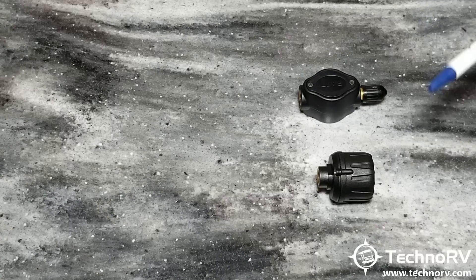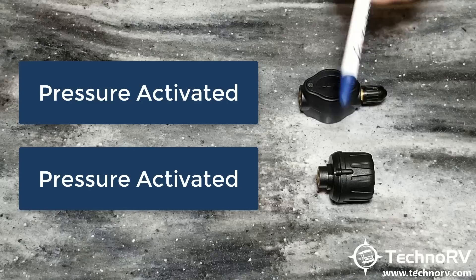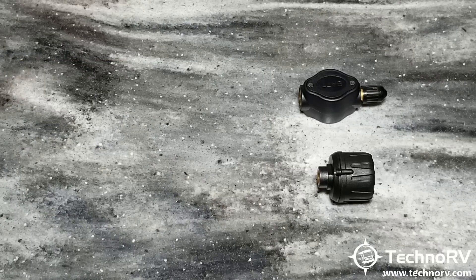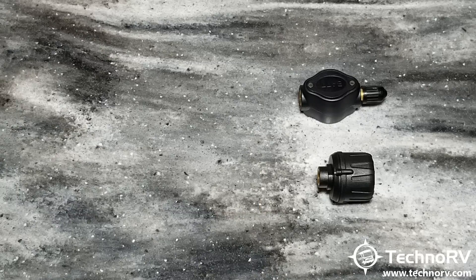Both sensors are pressure activated. This means that whenever you screw these onto the valve stems, they are activated, and whenever you turn the monitor on, it will automatically start broadcasting information to the monitor. Both will broadcast the PSI of each tire position and also the temperature of each tire position. A lot of other systems on the market are not pressure activated and require movement before providing information — TST is pressure activated, which is much better.